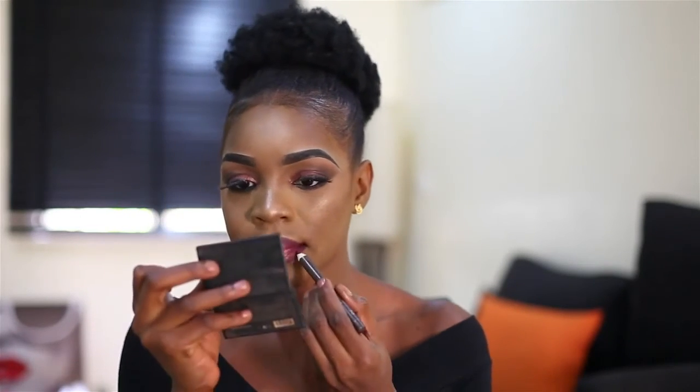For my lips, I'm using a matte lip pencil in a purple color. I use the lip pencil to go over the edges of my lips before applying my lipstick. I use House of Tara lipstick and House of Tara lip stain. I then go over my lips again with a darker lip pencil, and finish by applying the lip stain.